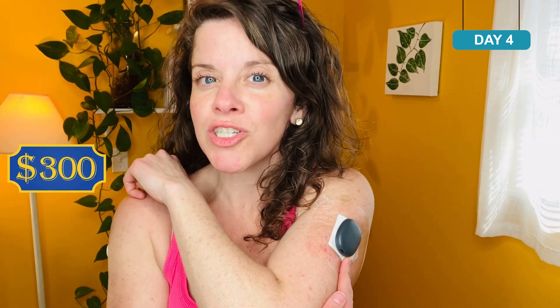Think about this — this only cost me a total of $300 for the next 365 days: $200 for the actual technology and $100 for the procedure. That's it. Compare that to having to fill a prescription for Libre or Dexcom every three months, which was costing me hundreds of dollars.